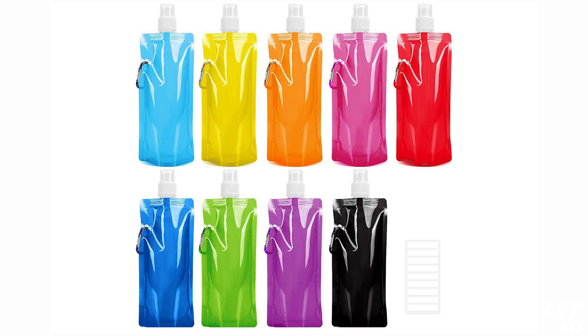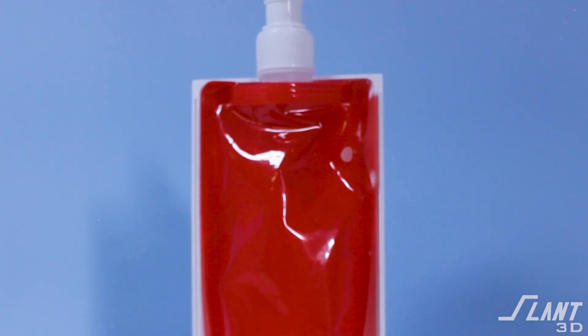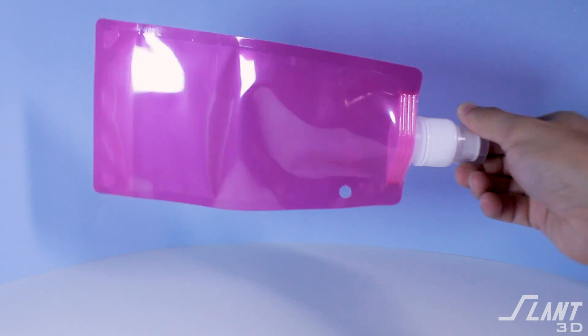We took that same approach and sourced bladder-based water bottle inserts for this project. On its own, this bladder is not very durable or reliable — you can't just throw it in a backpack. The outer casing protects it and gives it better aesthetics and appearance. But the bladder reliably holds water, is completely washable, and is very low cost, adding very little to the manufacturing. You take this and two 3D printed halves together, and you end up with a fully functional, reliable water bottle.